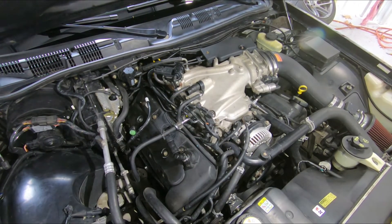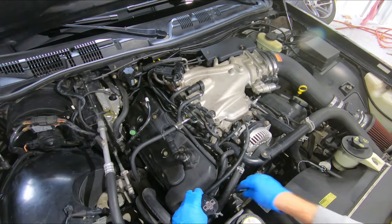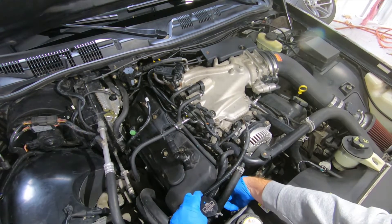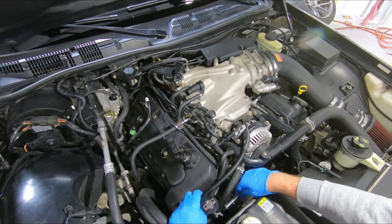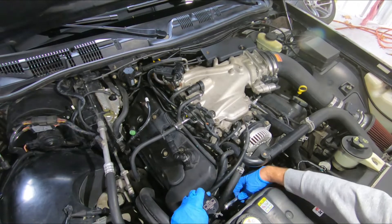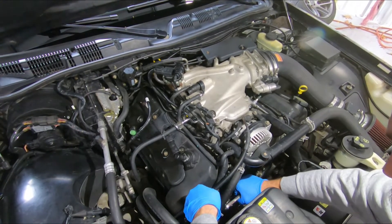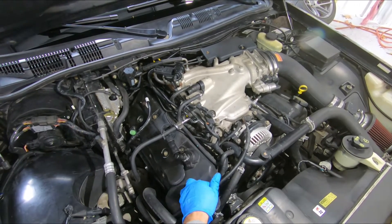Next, we're going to mount the bracket. There is an open threaded hole right on the front side of the cylinder head. I'm going to slide our bracket between these wiring harnesses and start our bolt. Go ahead and tighten that bolt up — just hold some pressure down on the bracket and that bolt will bite into the bracket.